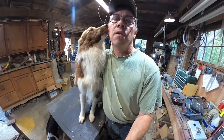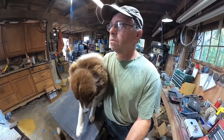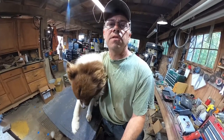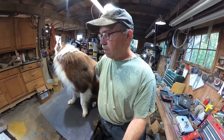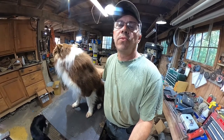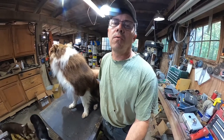Hi guys, you ever need a latch and not really want to go to the store and get one? You want one custom made that looks nice. If you have steel laying around, why not just make your own? It doesn't take that long. Myself, I don't care for deadbolts. A lot of people use deadbolts but I don't care for them much because if they get out of alignment they don't work real well.